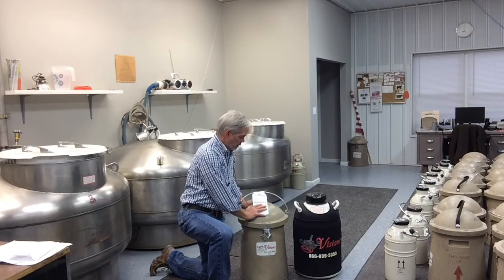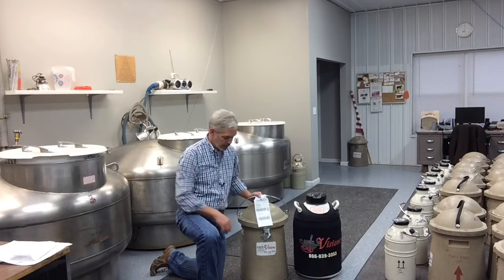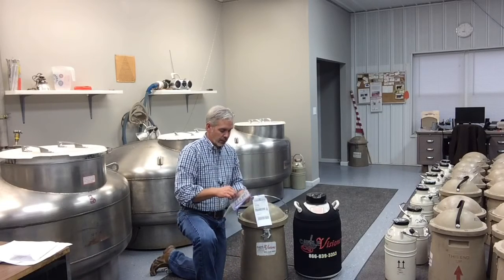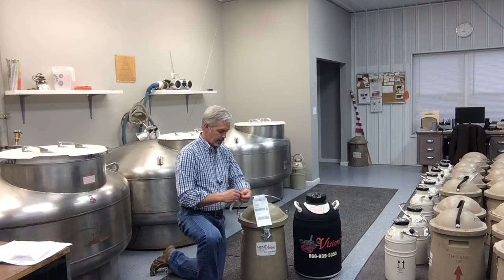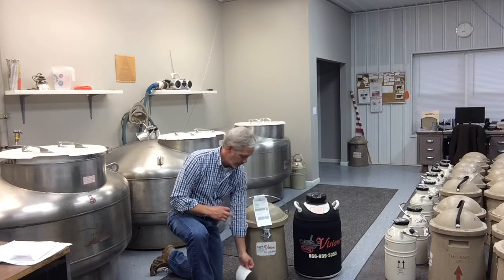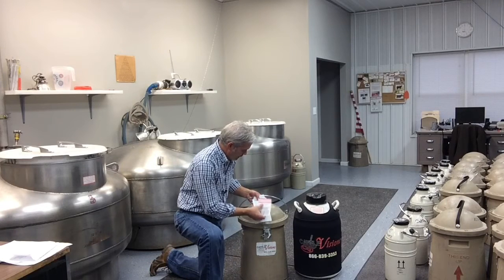You'll find the shipping label on the handle of the shipper tank, and you'll want to take the return label that's in the packet and put it over the top of the existing label.